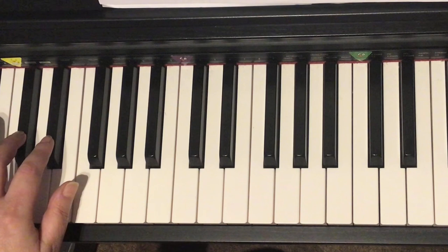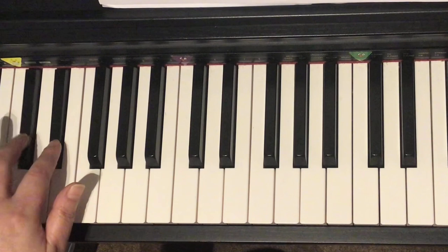Ready? 1, 2, 3, 4, 1, 2, ready, go. We play black keys.